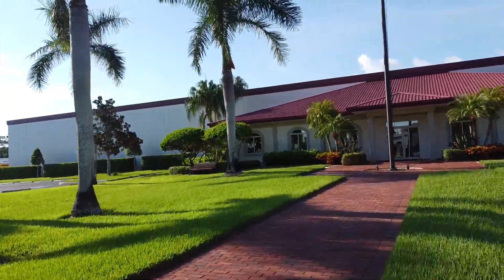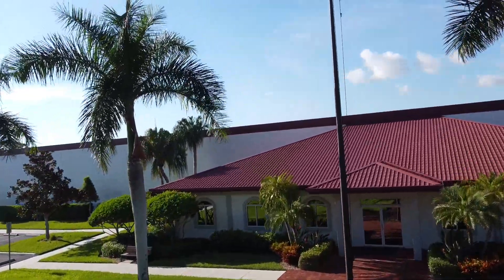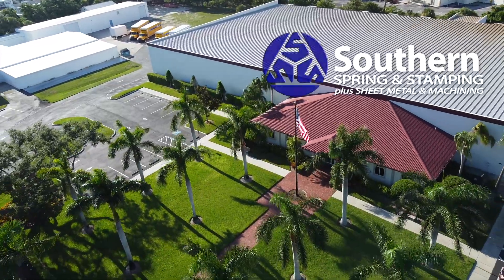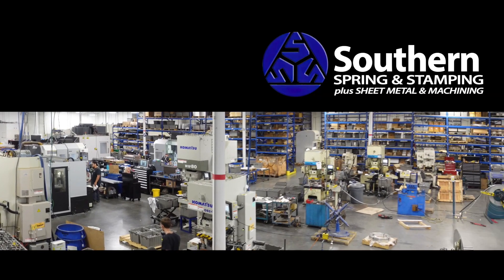Powder coating in-house is just another reason why we're not just springs. Southern Spring and Stamping — our place does look like a resort, but that's because that's the way we want to treat you. We want you to feel like you can talk to us, and have that resort experience where you know you're getting the best quality part and the best quality service at the same time, because the less pain you have with your supplier, the better off you are.